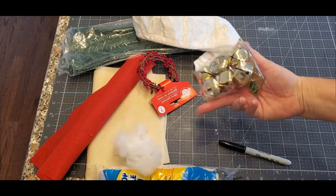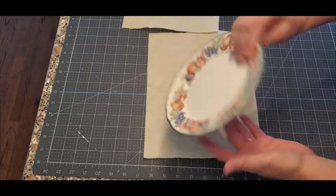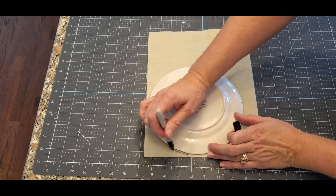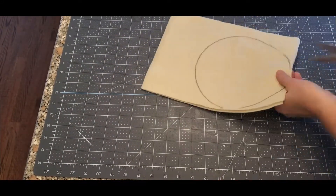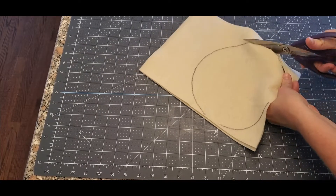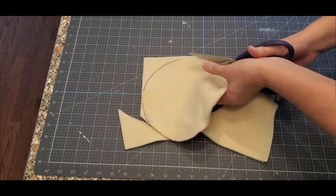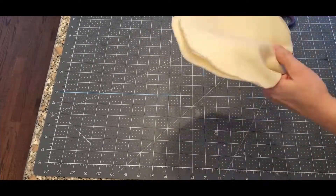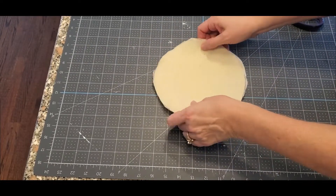This is a steering wheel cover — you can use anything for the fur. The hat, some bells and a Sharpie. So this is just a plate from my cupboard. It's a medium plate because this is how big I want his face to be. Just grab your felt in whatever skin tone you want, make a circle, put the other felt on top, and then cut it out because you're going to need two pieces.